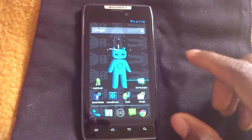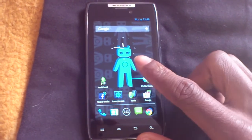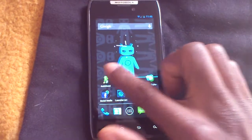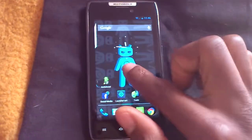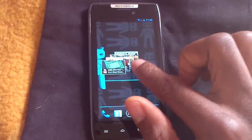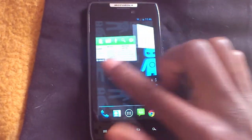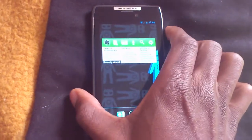Hello everyone, welcome to another ROM review. Today I'm reviewing CyanogenMod 10 on my Motorola XD910. I've been running CyanogenMod 10 on my XD910 for about three weeks now, and this build that I installed today — I must honestly say that it is pretty smooth and pretty stable.